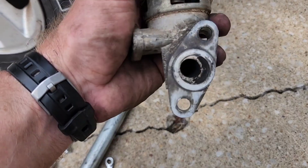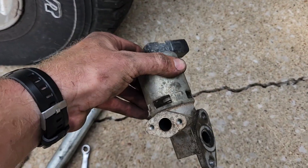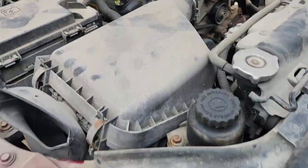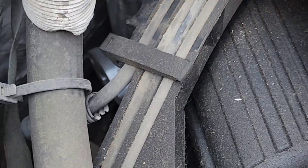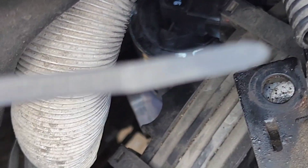2010 Jeep Wrangler EGR — it's gonna be this guy right here. It is a bear to get out. It's located on the passenger side. Just got the new one in; you can probably see it right down there.